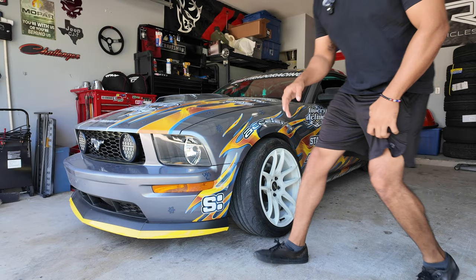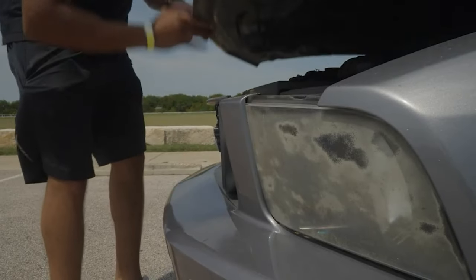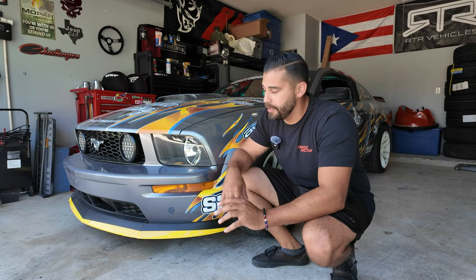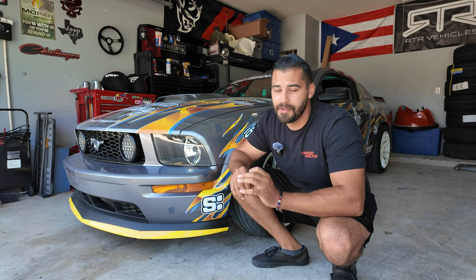Since this is a 2006 Mustang, the headlights on it were super faded, making it really hard to see at night and it made the car super ugly. So I got these replacement headlights from eBay — they're about 50 bucks.